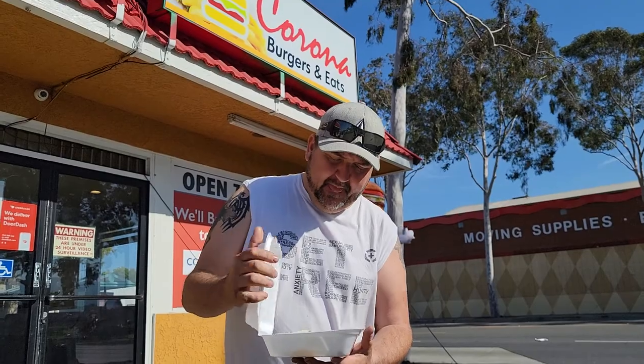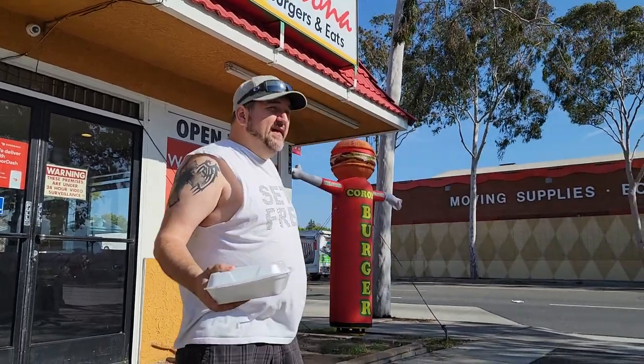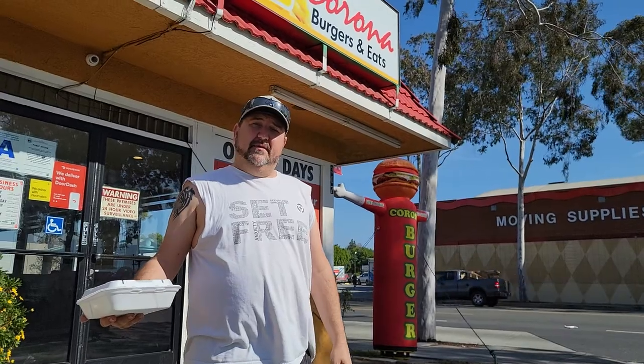Despite everything, this is going to be up there, dude. If you're down here in Corona, come on by. The lady's really nice in here — they're bomb, really cool people. Corona Burgers. I'm giving it an 8. And that's your taco review. Thank you.